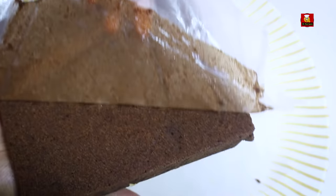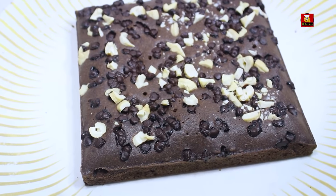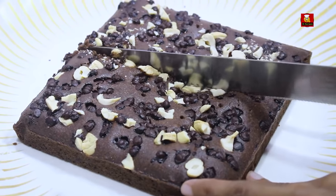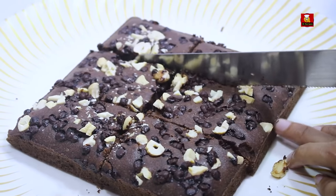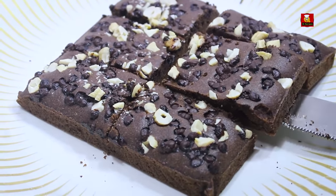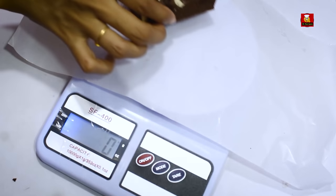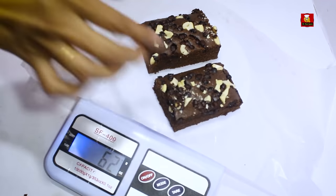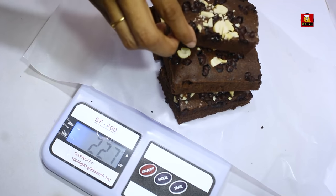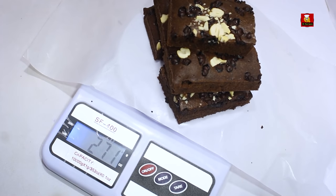I will remove the butter paper and cut the brownie. You will see the sharp edges. I will cut the brownie into pieces and shape them nicely. Here we will find the brownie — we can measure it; here we have a piece of 271 grams.